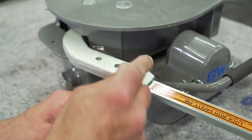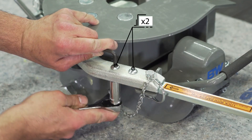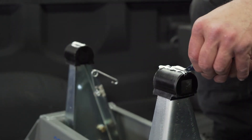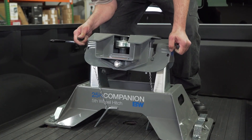We are now ready to put the handle on the coupler. Tighten the hardware down with a 9/16" socket and a 7/32" Allen wrench. Now we're going to use the provided grease to lubricate the bushings. Now I'm going to remove the saddle pins and place the coupler on the hitch arms.